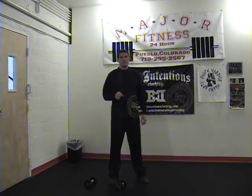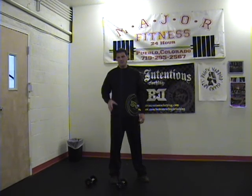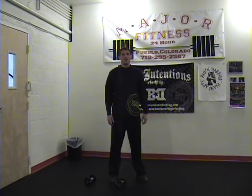The most important thing that you can do to build your running speed is to run. But there are some other things you can do to help build leg strength and leg speed, and I'm going to show you some right now.